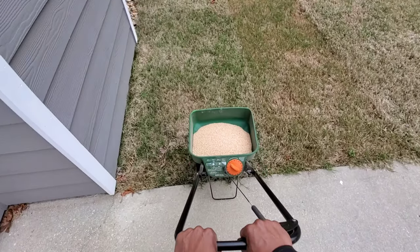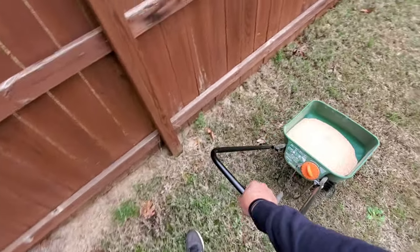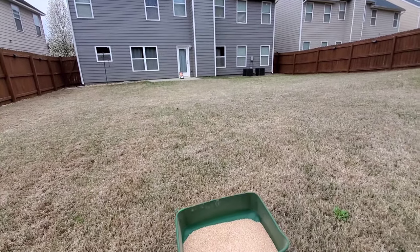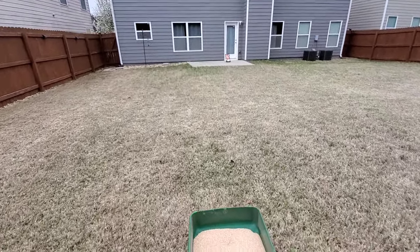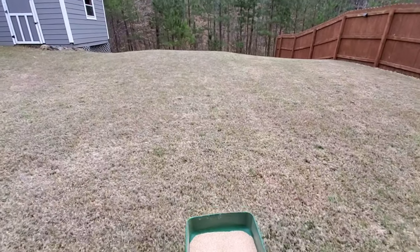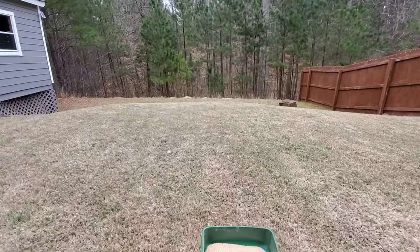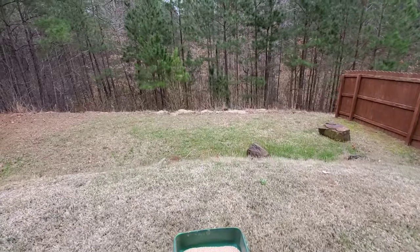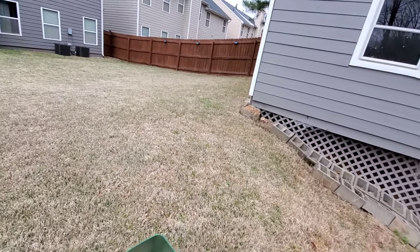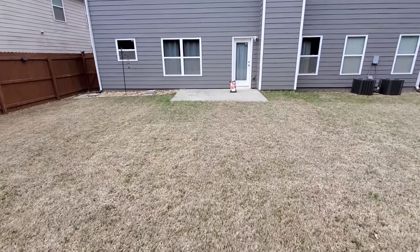The most important thing I can say is that when applying this product, you want to make sure you apply it before you get some rain, because this substance has to be watered in. So unless you don't mind watering in your lawn after applying, it's probably best to apply maybe a day or two before you know you're going to get some rain.